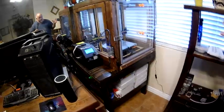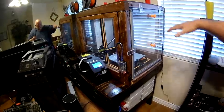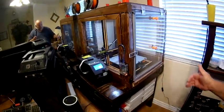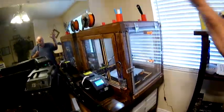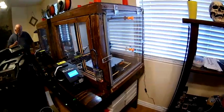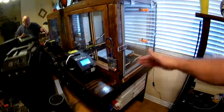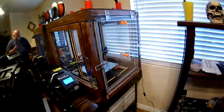Once I built the printer box, I set it down over the top of the printer carefully to make sure it fit. Then I realized I had a problem with the bed travel, so I had to lift it back off, take it outside, cut it down, and do a little modification. I have L brackets on the side to hold it down to the table so the box doesn't shift if somebody bumps into it.